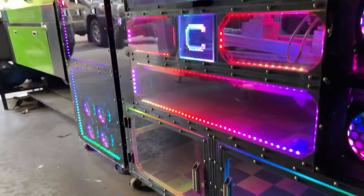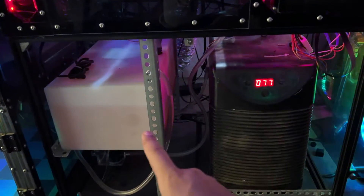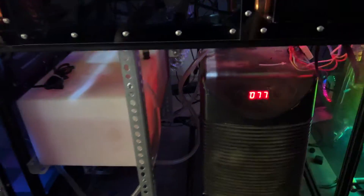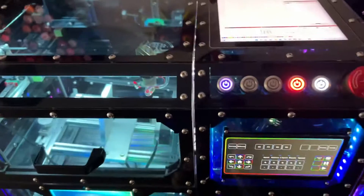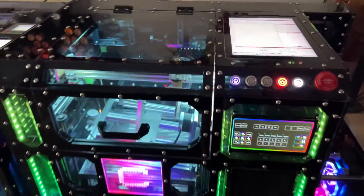I've been doing that with this other machine for years and everything works fine. It's on a constant loop going back and forth, and I can turn it on using the red button. Whenever I want to run the machine, I can either turn on the water itself, which will make that go, and it tells me the temperatures in Fahrenheit and Celsius. Or whenever I start a job, this will automatically turn on.